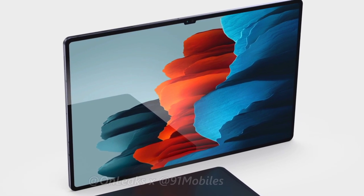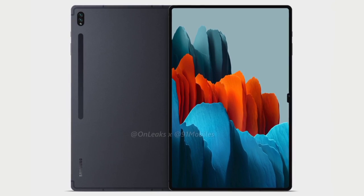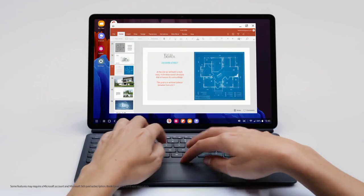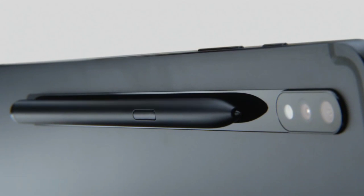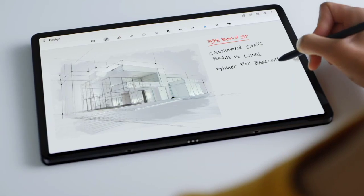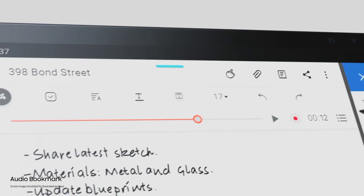The notch exists only on the Ultra model because of its slim bezels, and it's expected to carry a dual front-facing camera according to past reports. Each sensor has 12-megapixel resolution, with one being the primary sensor and the other being an ultra-wide. It's obvious where the company's focus went this year, but keep in mind that all of this exclusivity will cost you at least 1,100 euros.